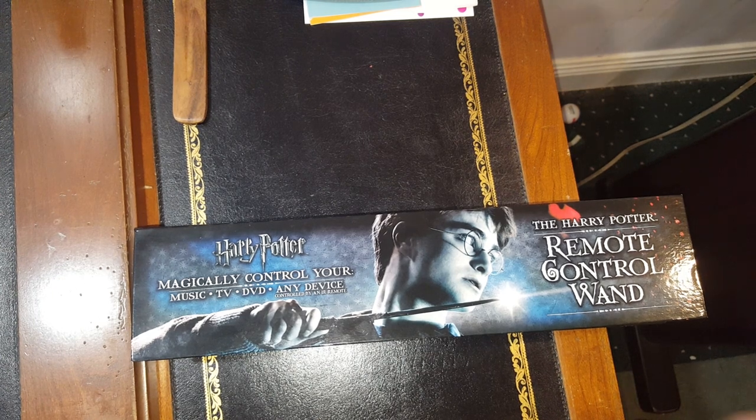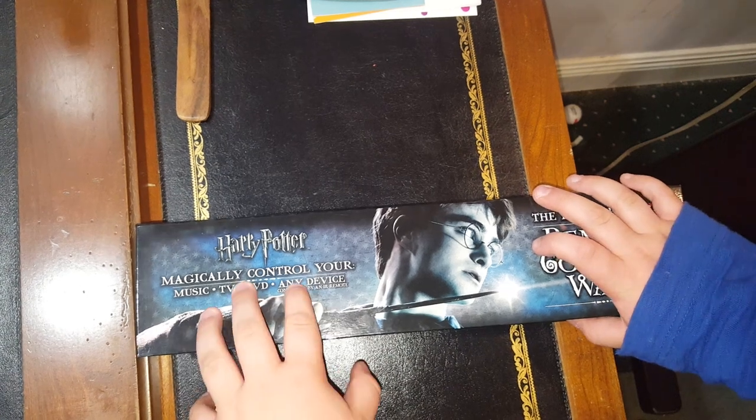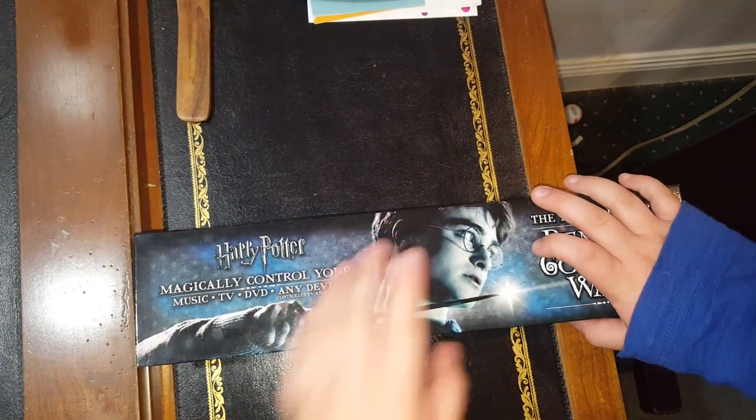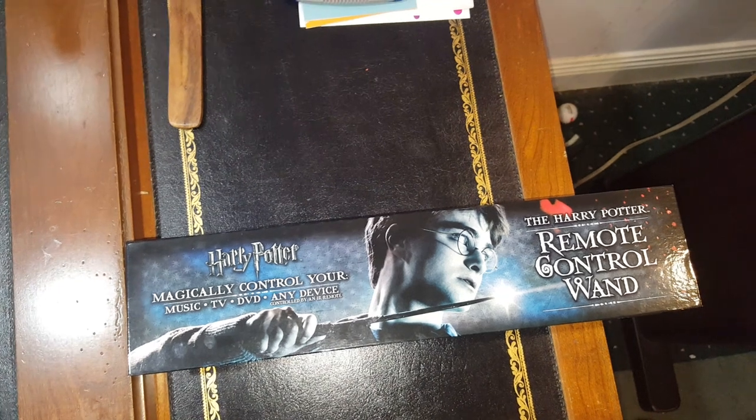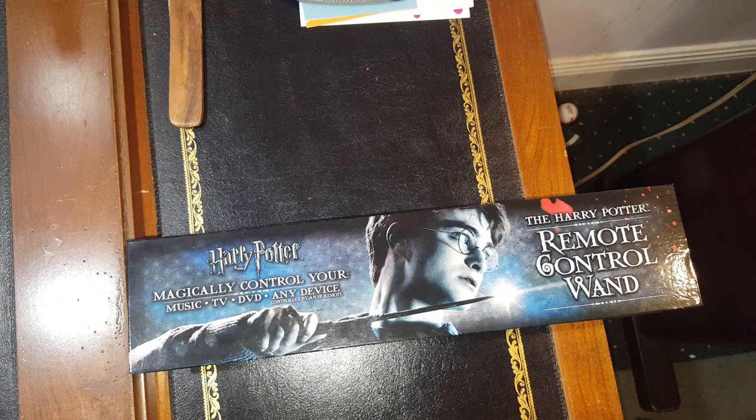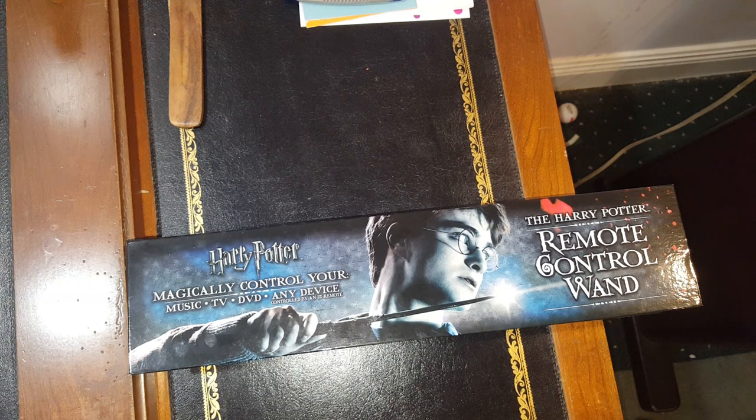But I do want to talk about the remote control Harry Potter wand. I have opened it. The wand is pretty good. The box is amazing, great condition. It was $50. I know for a fact because I've been looking it up, and I've really wanted this for a long time — I didn't even ask for it for my birthday. My aunt just got it for me.